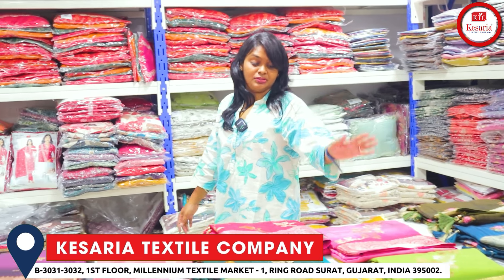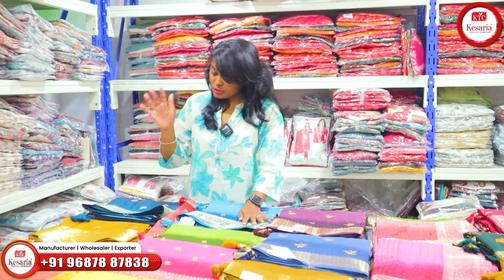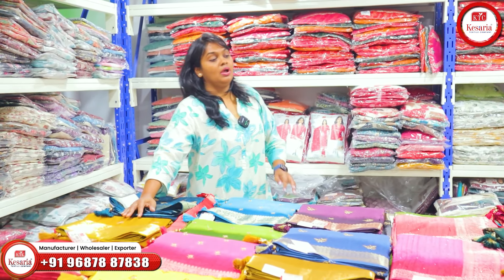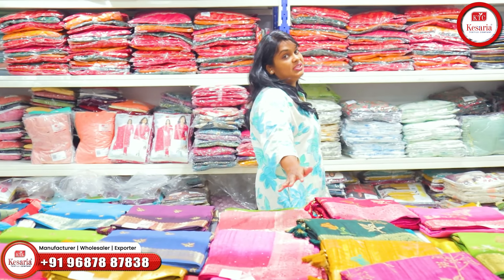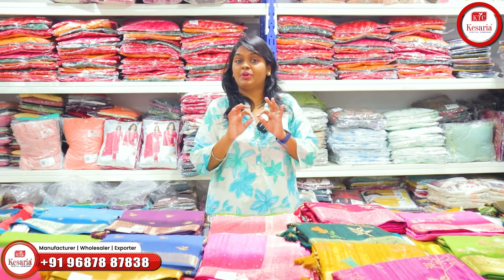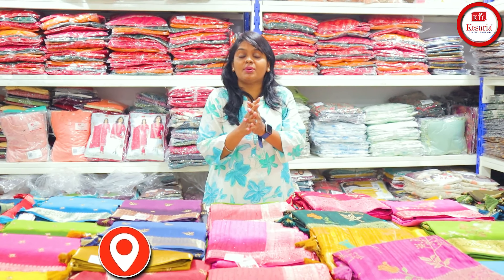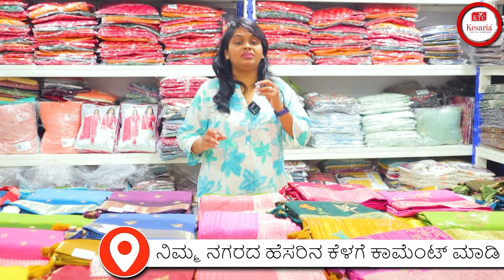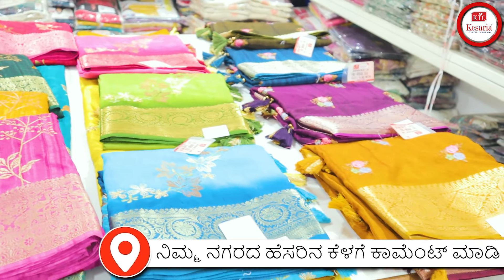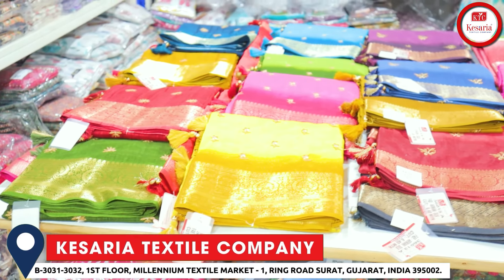The fabric varieties include thick fabric, jerry fabric, stonework fabric, buttawork fabric, small butta, and small weaving. Sets are available set to set and single pieces. Manufacturing is set to set in quantities of 3, 4, or 6, depending on quality, fabric, price, and designs.